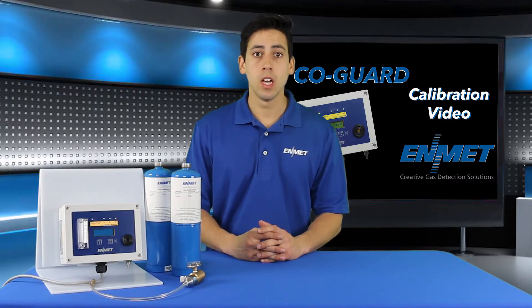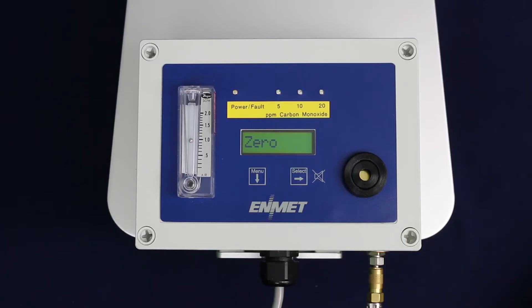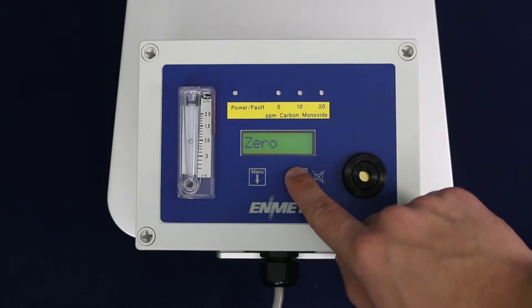If no flow is present, ensure your calibration regulator valve is open and check the calibration regulator pressure gauge to ensure your cylinder is not empty. Press the select button to begin the zero procedure.